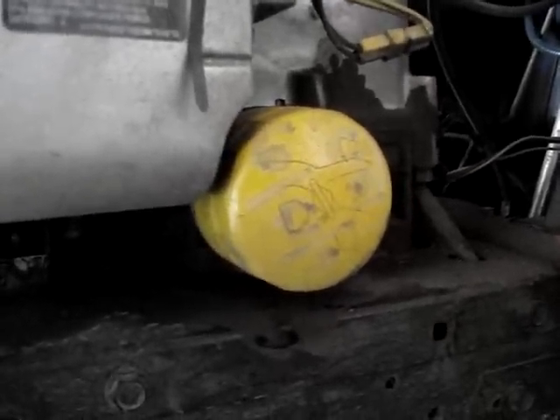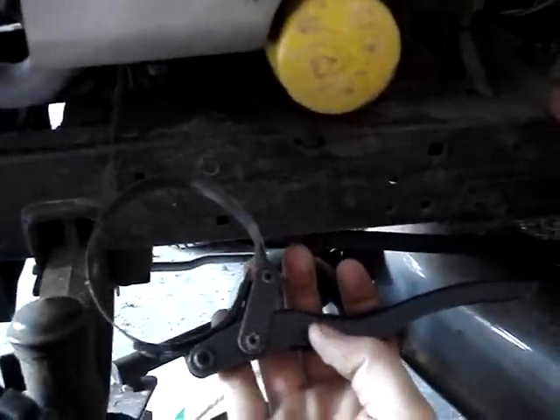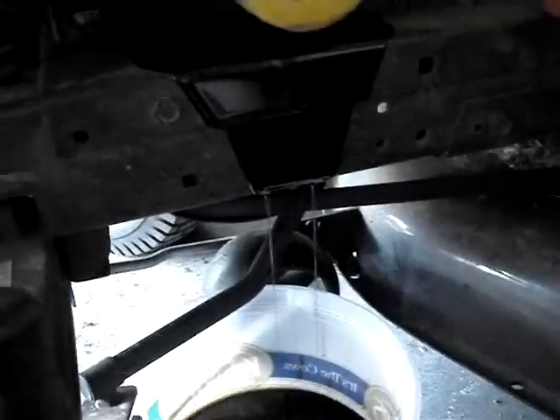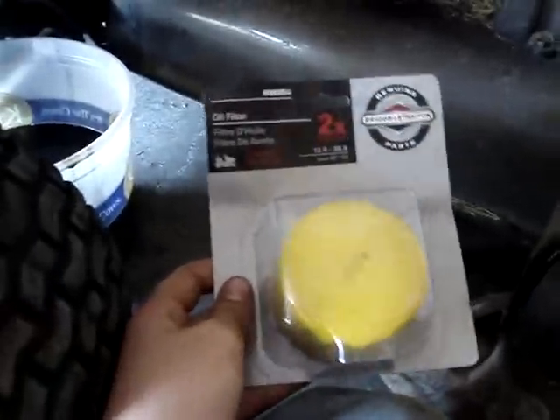Now you need to replace your oil filter. Get yourself an oil filter wrench, put it on there, get it loose, and just screw it off. Oil is going to drip off of there, but it doesn't make too big of a mess since there's not a lot of oil in there. Once it's off, you're ready to put on your new oil filter. A lot of them now have a little cover on to keep the inside clean — when you're ready to use it, just take that off.